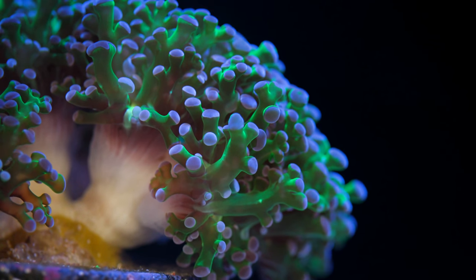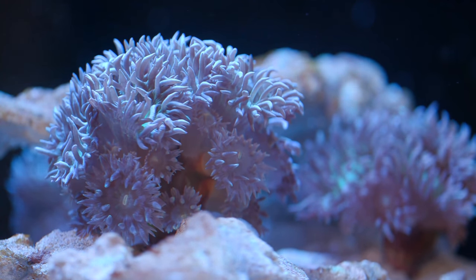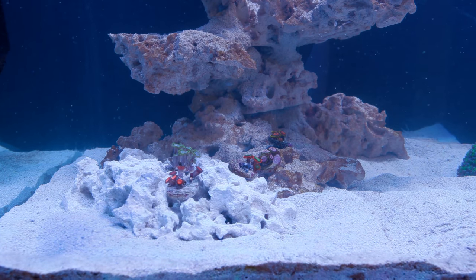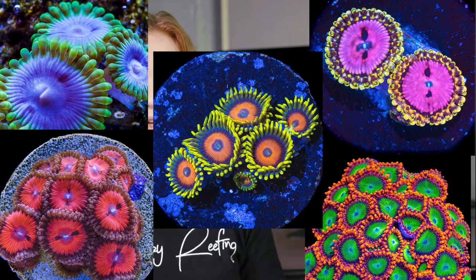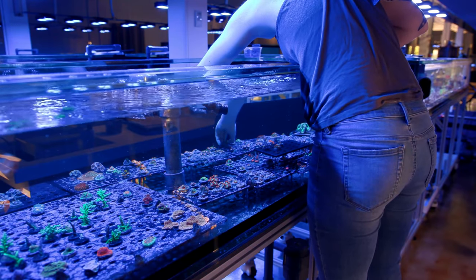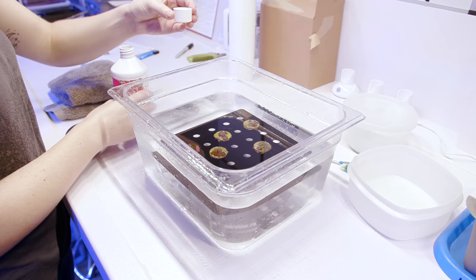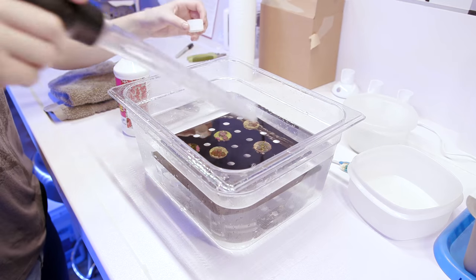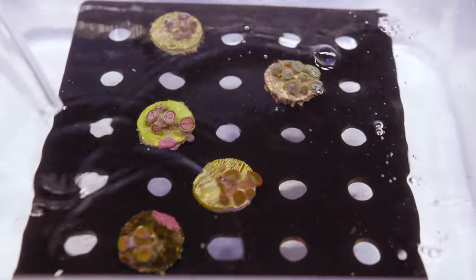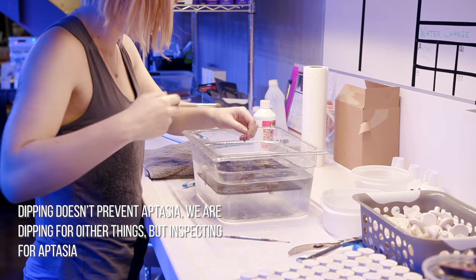I have a decently sized frog spawn, three small colonies of teal duncans, as well as a budding zoa garden, which includes Pink Diamond, Electric Oompa Loompa, Blue Rhino, Bloodsucker, and Super Sunflower Zoanthids. Before putting all the corals into the tank, we went ahead and dipped them in Revive Coral Cleaner to try and eliminate as many pests as possible. I really don't want to be struggle bussing through Aiptasia right out of the gate, so we can put that off for as long as possible.